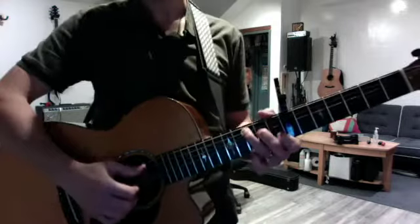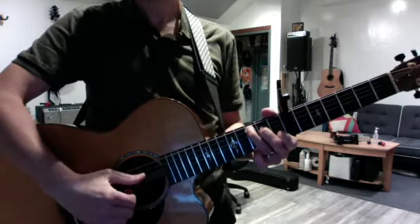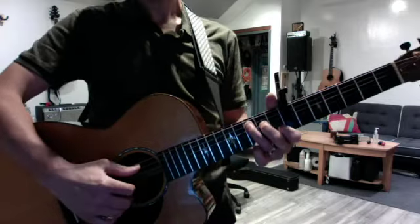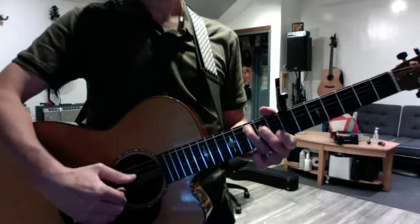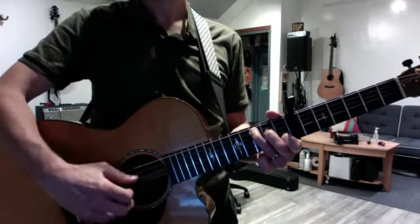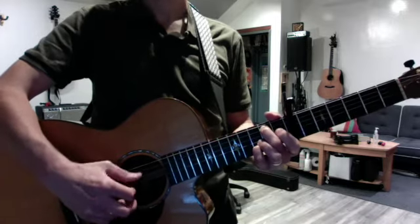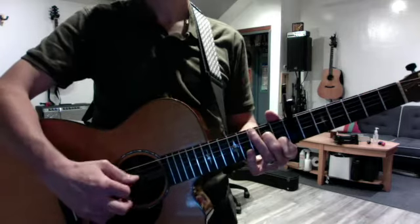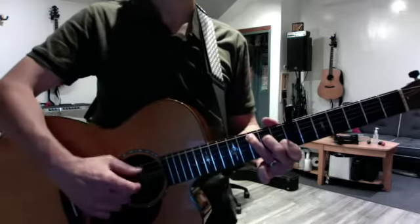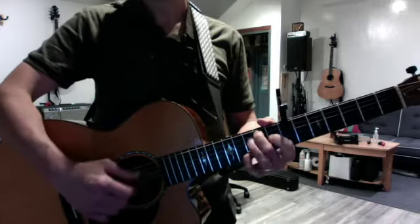Here's the picking pattern: it's a Travis style, meaning your thumb is playing quarter notes on separate bass strings — from Merle Travis, an old country picker. Then you want to do T-I-T-M, T-I-T: that's thumb, index, and thumb, middle. Same thing on G over B, A minor seven, G over B again. At tempo it's more fluid, but you have that nice quarter note at the end of each chord to help you transition.